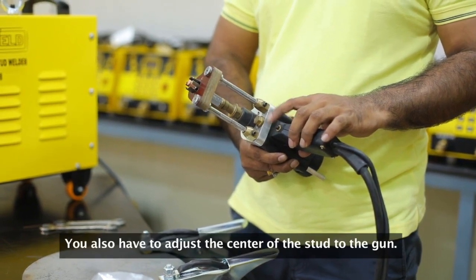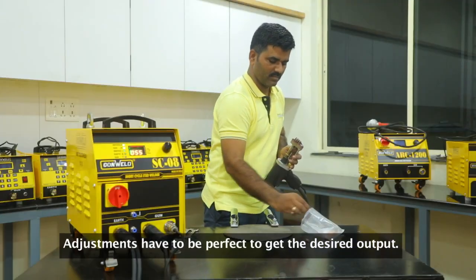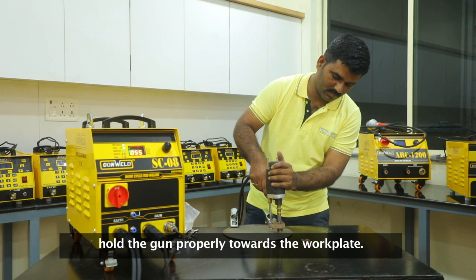You also have to adjust the centre of the stud to the gun. Adjustments have to be perfect to get the desired output. Perfection comes with practice and this whole process demands carefulness. We hold the gun properly towards the work plate.